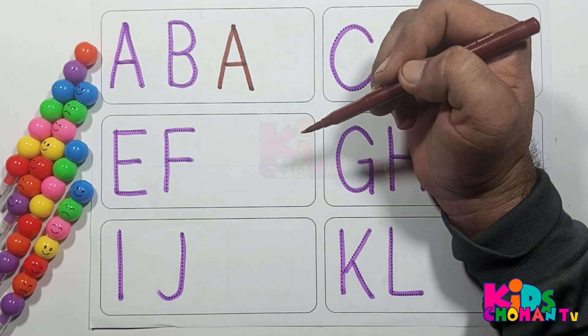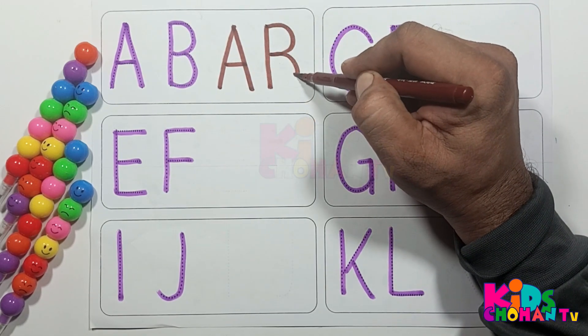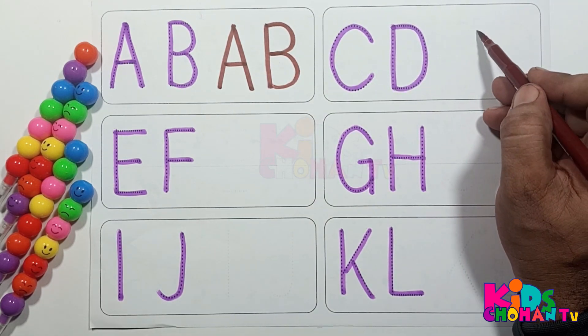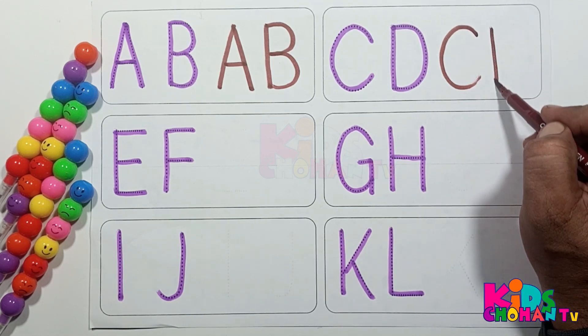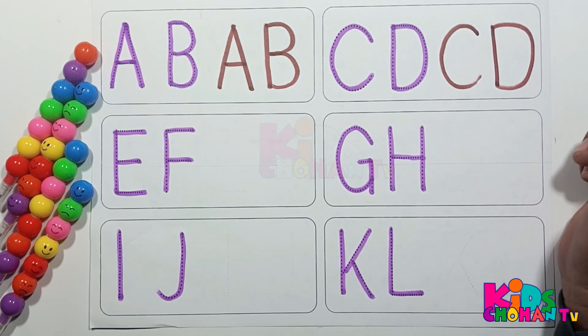A for apple, B for balloon, C, C for cat. A B C D E F G H I J K. D for dolphin.